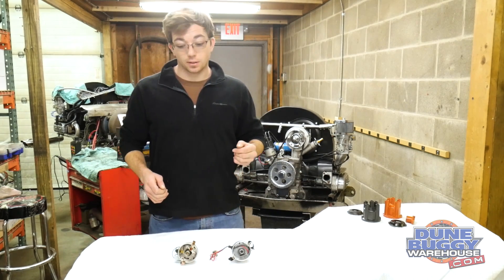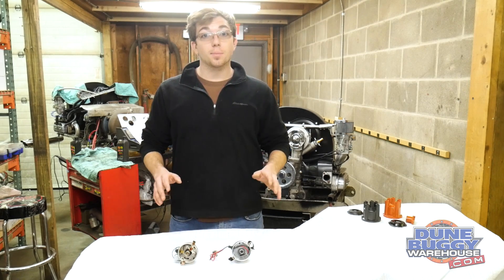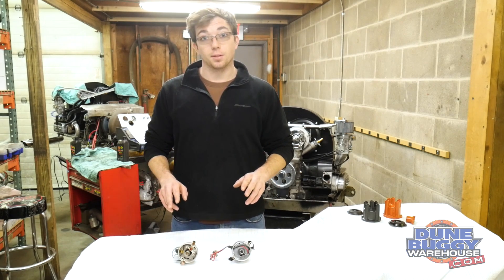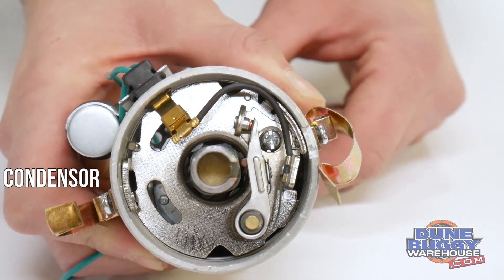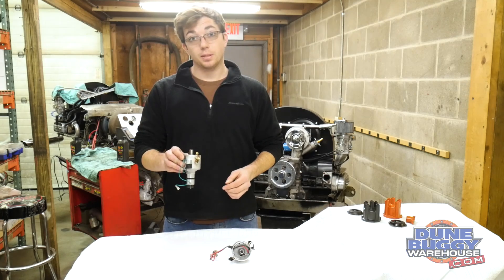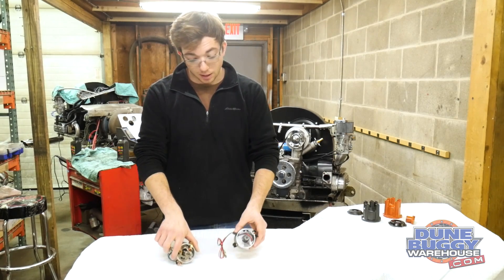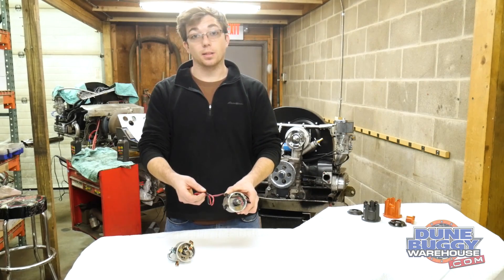Now if you're looking at your engine and you're not sure what you have, the first thing to look at before you take anything apart is the wires on your distributor. If your distributor has a green wire with a small condenser on the side, then it's got points in it. If your distributor has a red wire and a black wire coming out of it, then it's going to have electronic ignition in it.